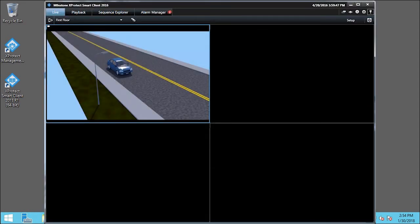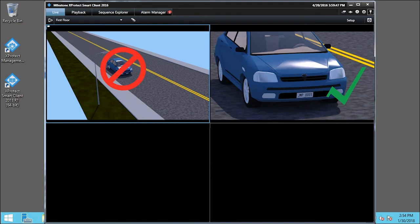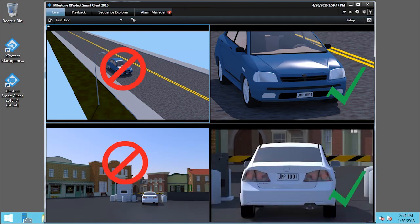Your field of view should not be much larger than a car width. Allow room for variance in lane position. If you need higher resolution, your FOV may be too wide. Capture only what you need.